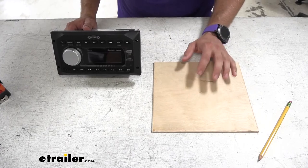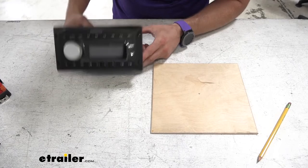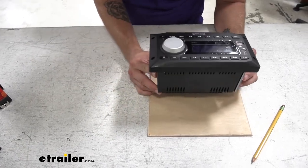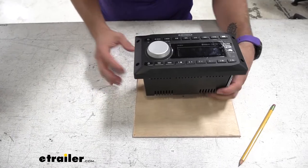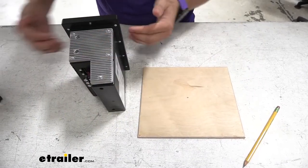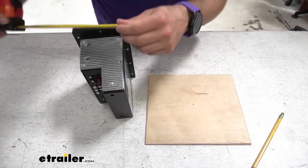Now that I have my piece of wood cut down to size to cover the big hole from our previous stereo, I'm going to go ahead and try to get this new stereo mounted directly in the center of it. But to do so, I'm going to need to measure the body of the stereo so I can make sure I have a large enough hole in our board to mount it to.